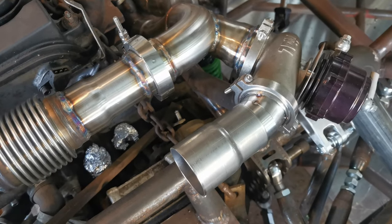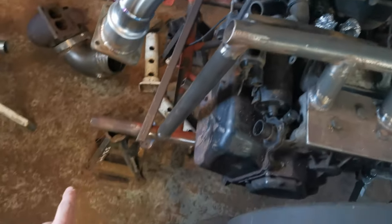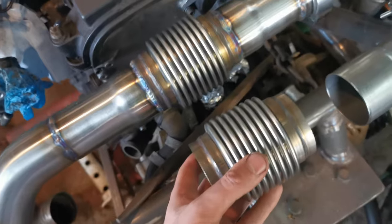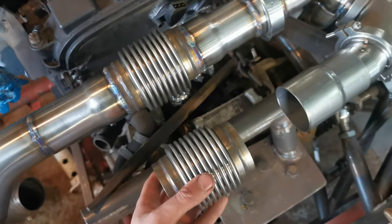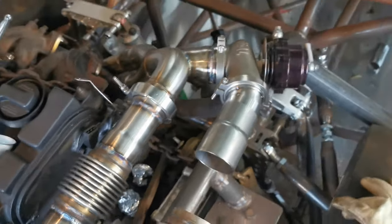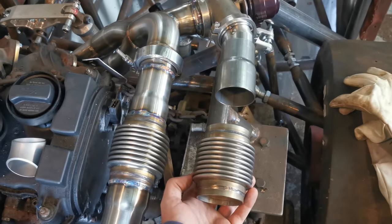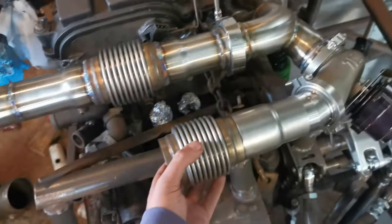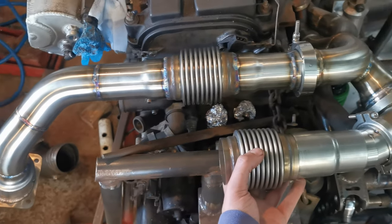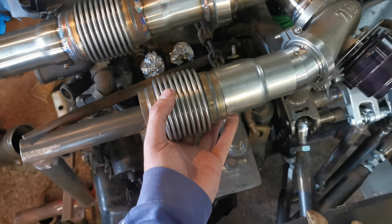So the dump tube, or screamer pipe, wastegate — whatever you want to call it — is going to run along the side, down, and then come out the same as the exhaust, both coming out in front of the wheel here. My conundrum at the minute: I've got another flexi — do I put it level next to it, or do I offset them? I think people would want to see them next to each other, but it might just look a bit too uniform and look a bit odd. I'm wondering if offset they're not offset enough so it looks odd. Might go have a cup of tea and think about it.